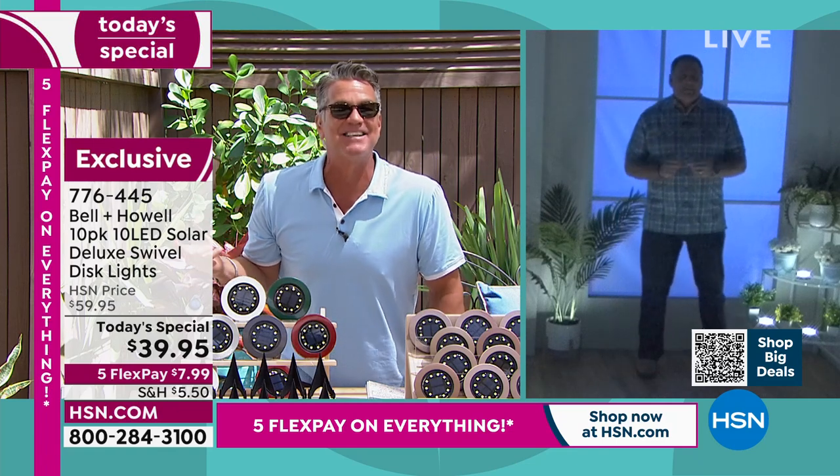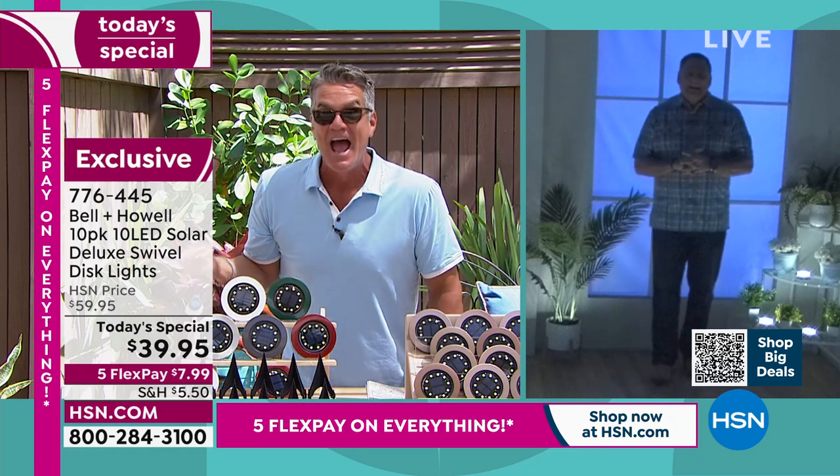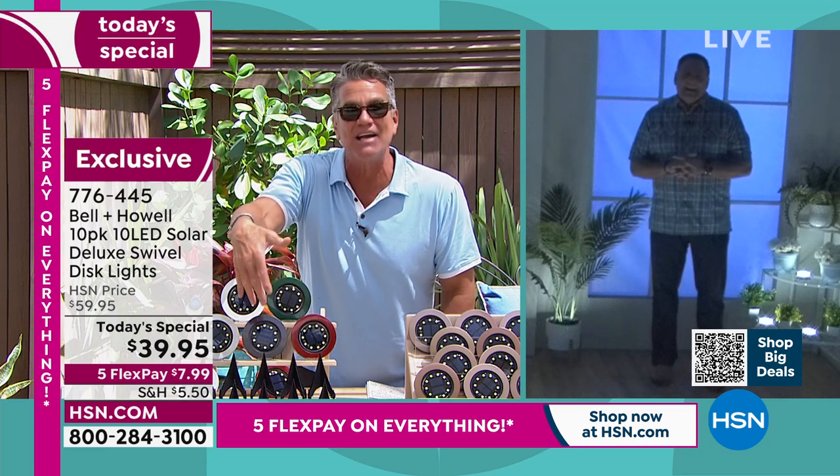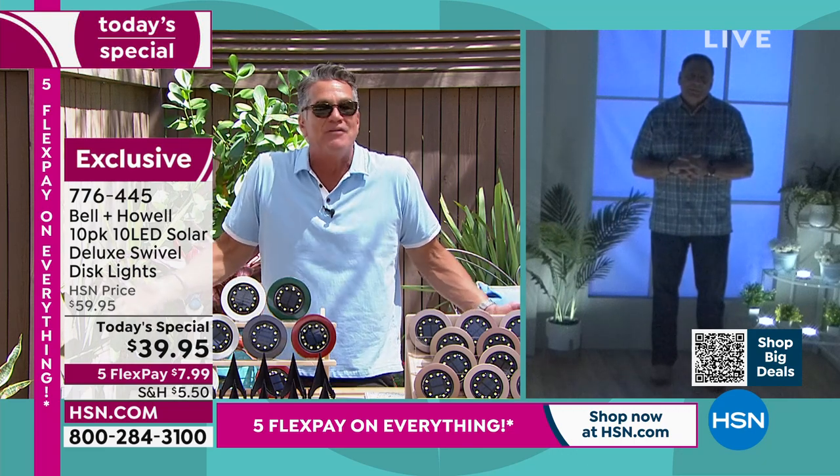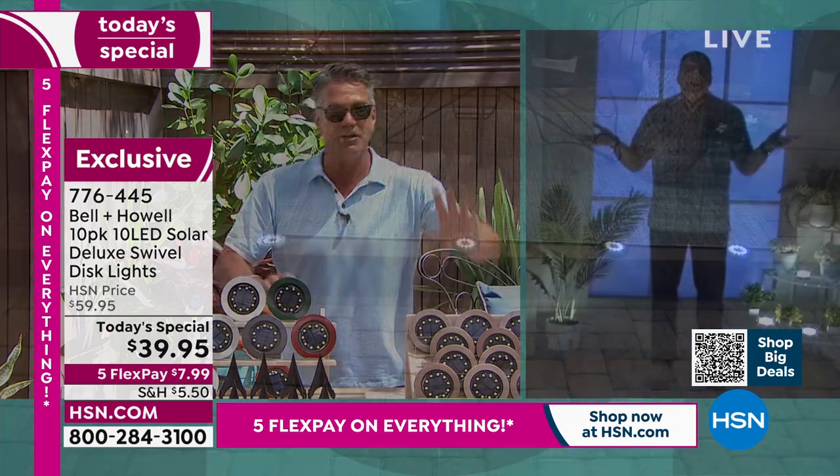Lou said, are you kidding me? How great does this look? It's the same with the lights. When you put them up, you look and you go, are you kidding me? I could have had this all that time. Get it — you're going to love it.